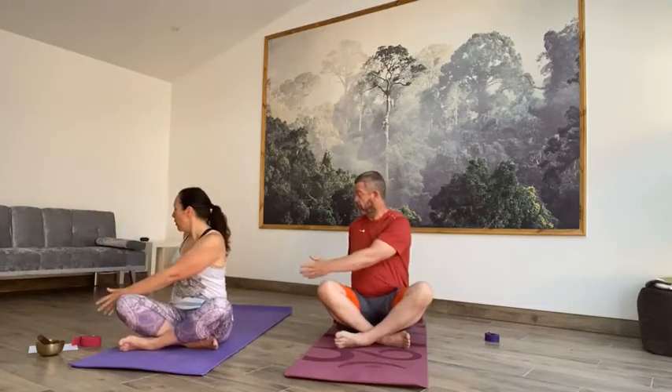Left hand behind the hips, right hand behind your left knee. Coming all the way around, take your gaze over your left shoulder. Relax the knees. Breathing into that twist, and as you're breathing out, moving into that twist a little bit further and creating that space. Take an inhale and then exhale, come back to centre.